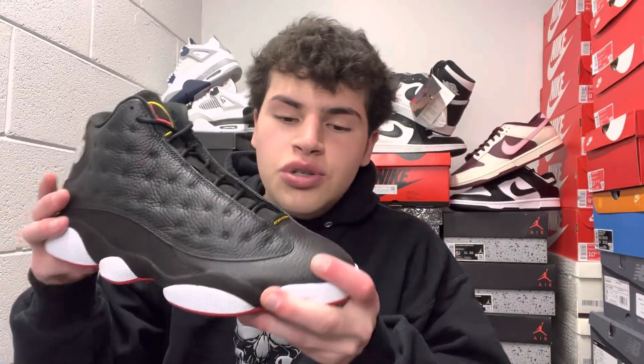Got a nice black insole — hard to see through camera — but the red Jumpman is in the center of it. Super clean, nice cushion, super soft at touch around the ankle. You can see it wrapping around to the back. Overall, the quality is just kind of premium on the sneaker, as Jordan 13s go in the playoff colorway.